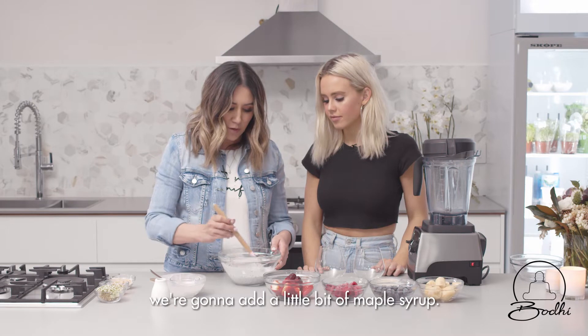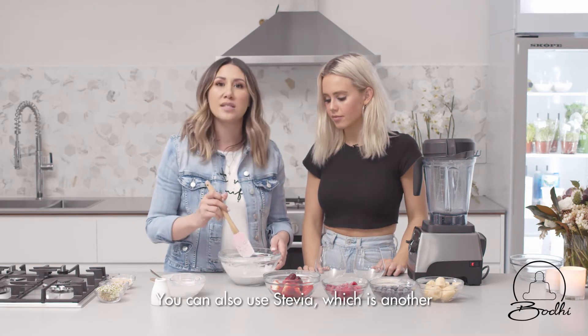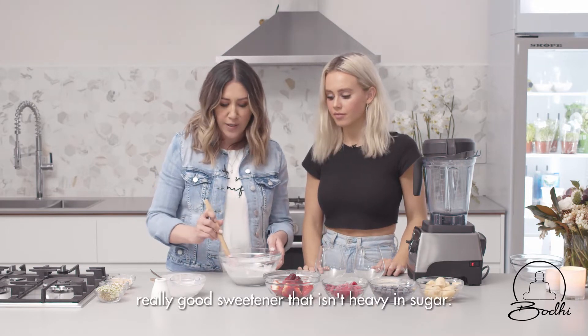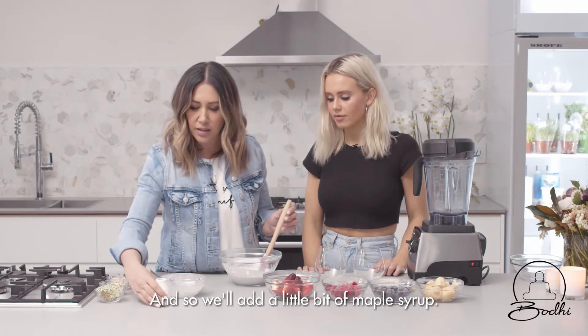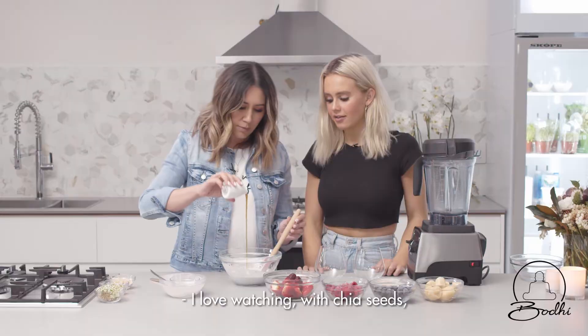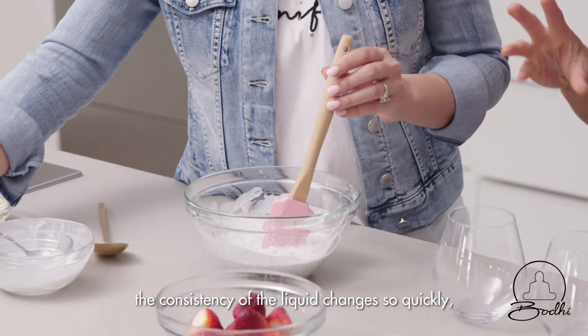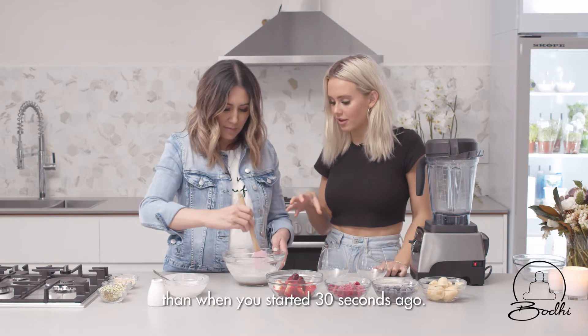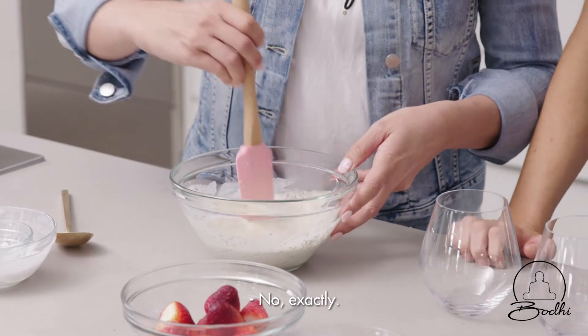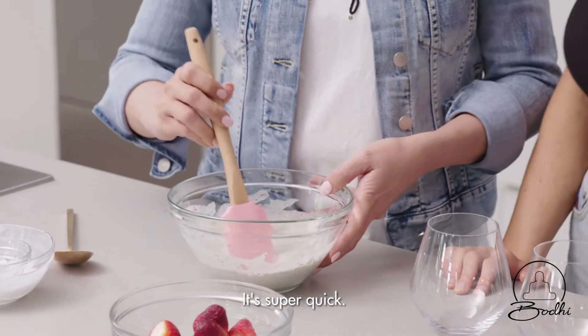Then we're going to add a little bit of maple syrup. You can also use stevia, which is another really good sweetener that isn't heavy in sugar. I love watching with chia seeds how the consistency of the liquid changes so quickly — it's already so much thicker than when you started just 30 seconds ago. It's super quick.